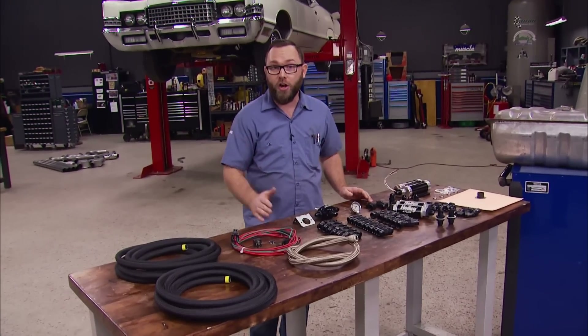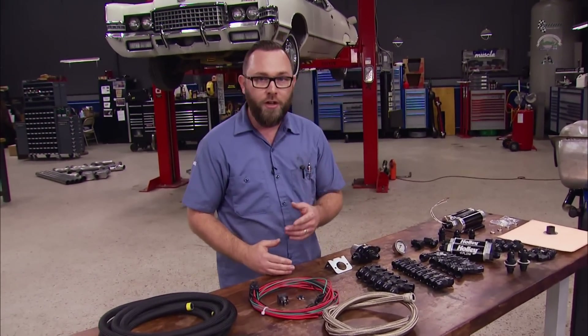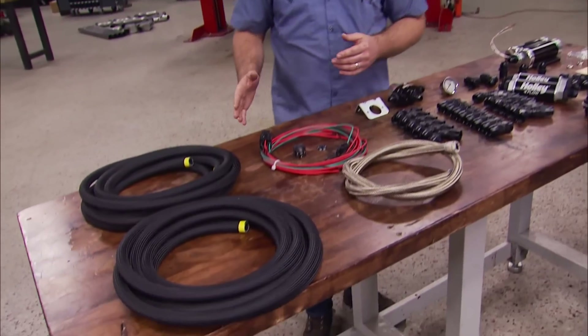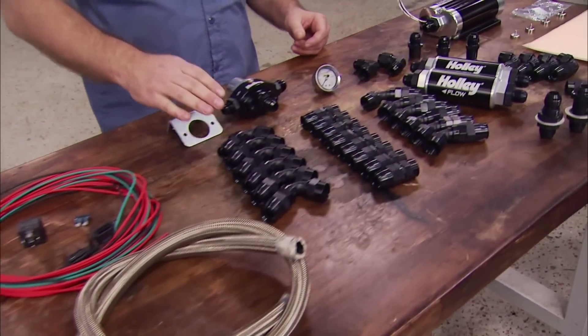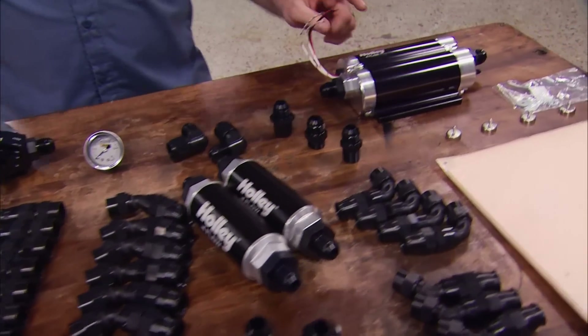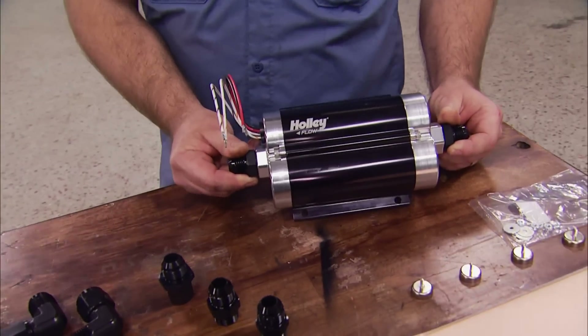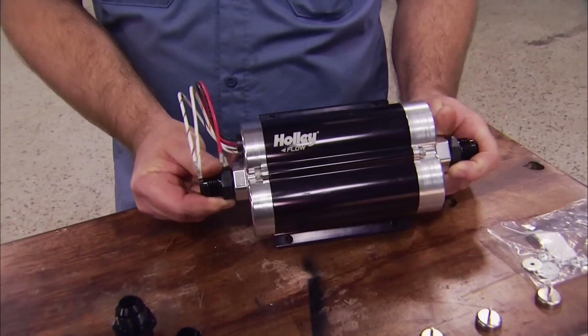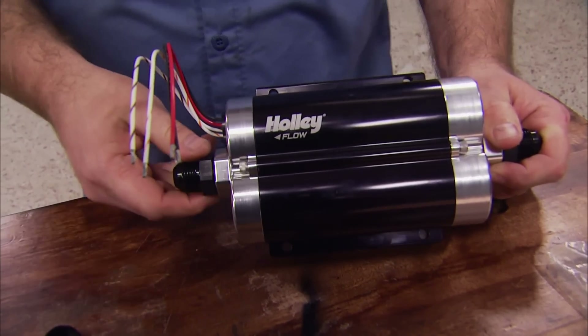To feed that big Dominator carb, we need a massive fuel system. We turned to Holley and Earl's for a bunch of components: everything from the hose, to the wiring, hose ends, regulator, gauge, the filters, and of course, the pump. This pump is a 160 gallon per hour aluminum Dominator pump, and it'll support up to 1800 horsepower, so we don't have to worry about starving that big block.